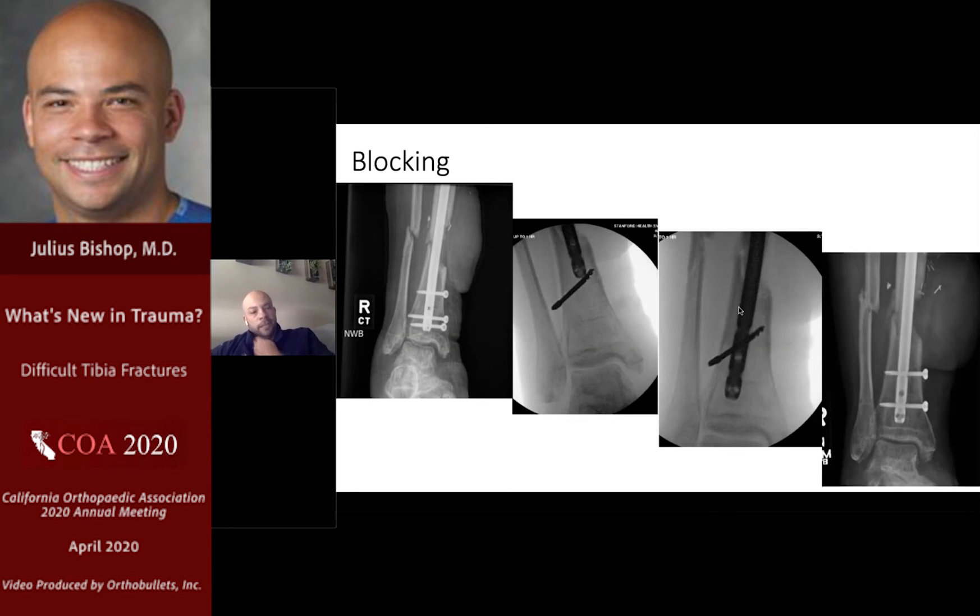Blocking screws are also relevant distally. Here's a patient in my practice who developed an infected nonunion of an open tibial fracture in a subtle amount of valgus. I used a drill bit as a blocking device, pushing the nail more lateral and correcting that valgus. Here he is with his antibiotic-coated nail in place.